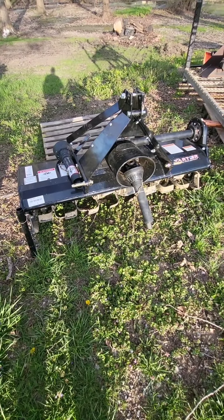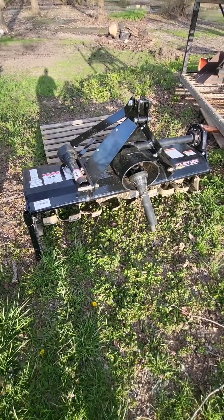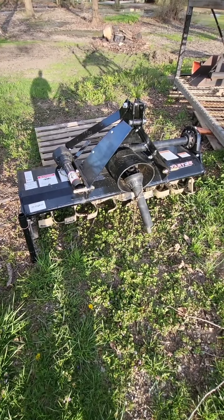I'm not saying it doesn't have its place — it's gonna be awesome for small gardens and stuff like that. But my money's on that disc. I love that thing.